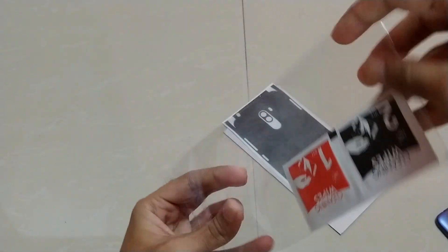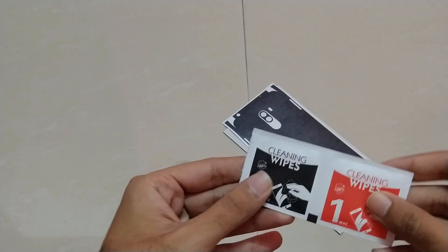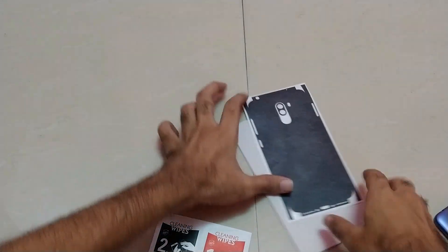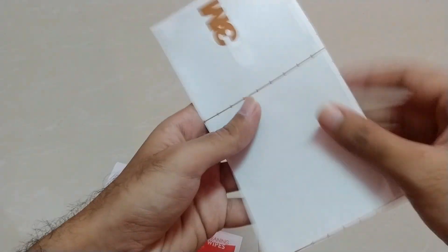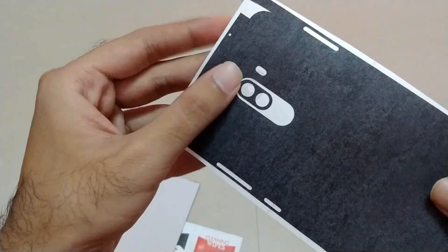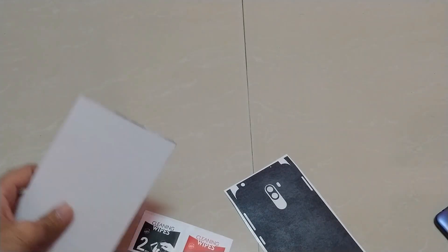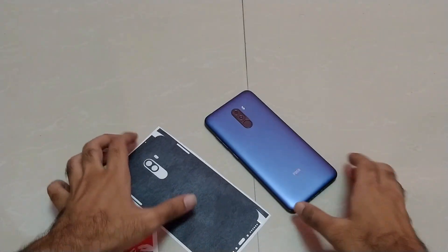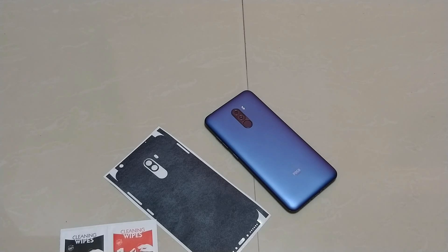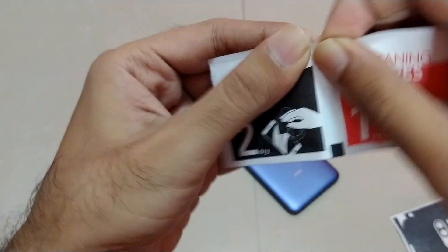The very important part of the package is the cleaning wipes — both wet and dry wipes. The very first step is using these wipes, and after using them we will apply our skin on our phone. Here we go with the applying process. As you can see, this is our skin. A very good thing is that they also include a lens cover for the camera, as some other skin companies don't give it — you have to purchase it separately, which can cost a little bit more.